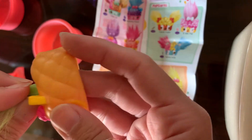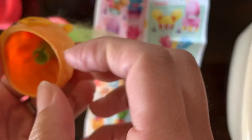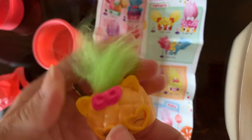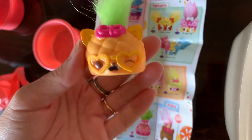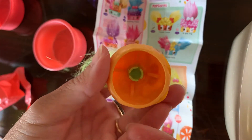I think you just shove it through. Yeah, mine is just shoved through. So if you shove it through like this, then you have Party Pina — look at how cute she is! And that's it, just shoved through.